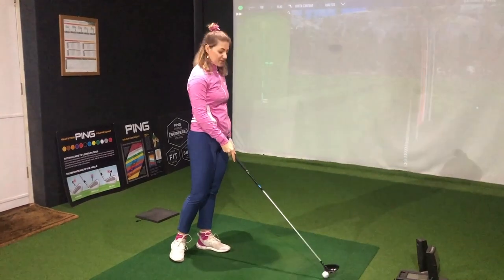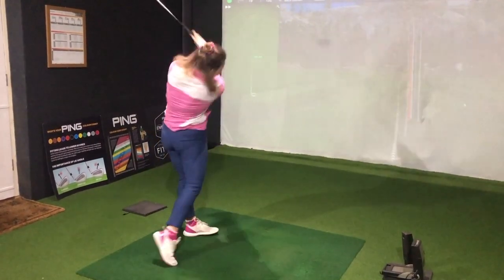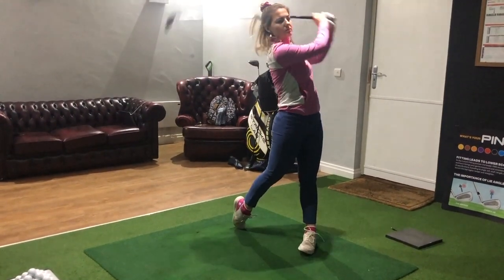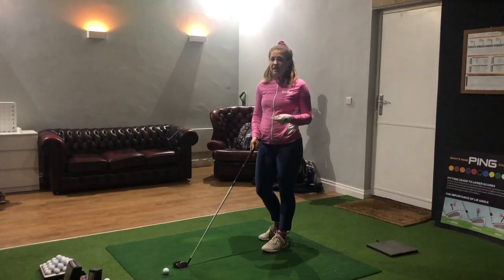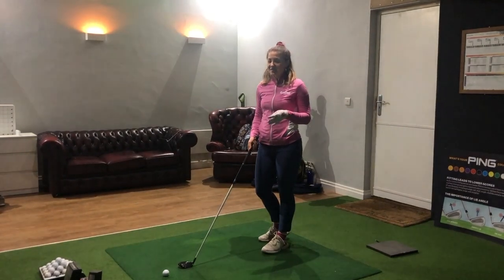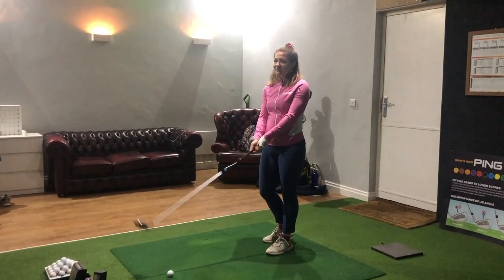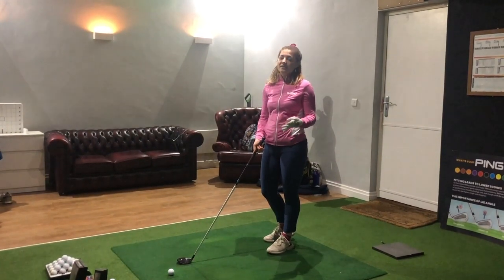First shot with the fairway wood. One thing I really like about Wilson fairways is they just feel really easy to launch — you can get the ball up in the air quickly. A lot of the time I pull a fairway wood out and think, am I going to top it? Am I going to thin it? You don't really have that with this — you just feel comforted that you're going to get it airborne with a nice ball flight.